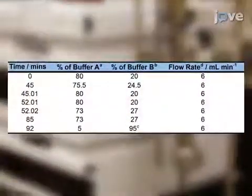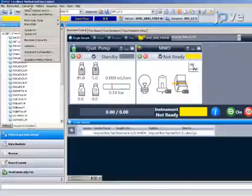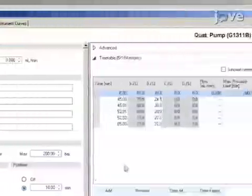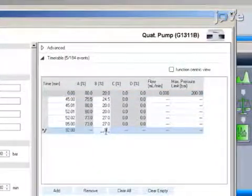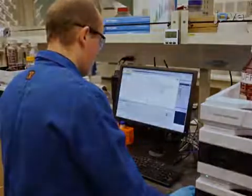Now program the HPLC software to run the purification method. From the setup instrument method option, enter the purification method by changing the solvent timetable parameter. Lastly, turn on the HPLC pump from the HPLC software.